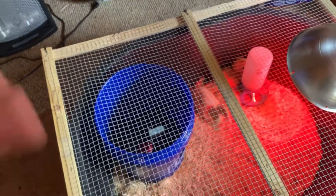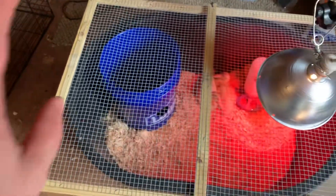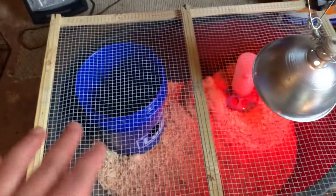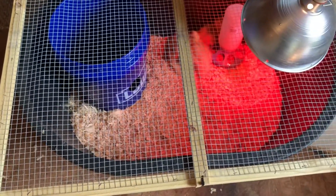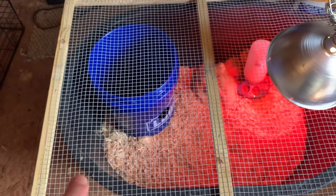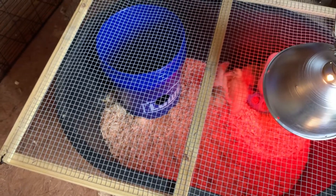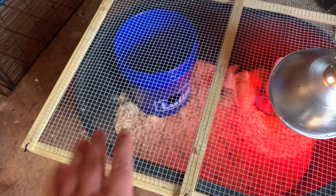We can just pour water right in through the hole to top it off every now and then. I do still take it out and hose it out to keep it clean, but there have been almost no chips, zero poop, and no food in the water. Since it was a foreign object to them, I put their heads in there like you do with chicks to show them where the water was, and this morning there was a little bit of wetness in the chips, so I knew they'd actually used it.